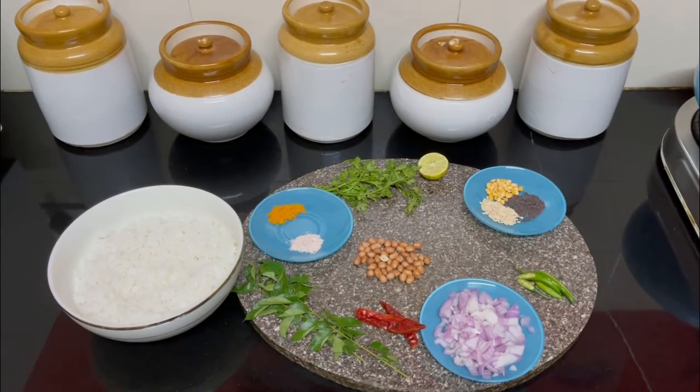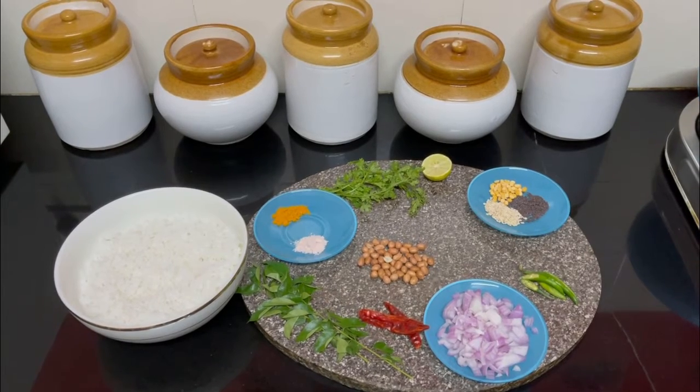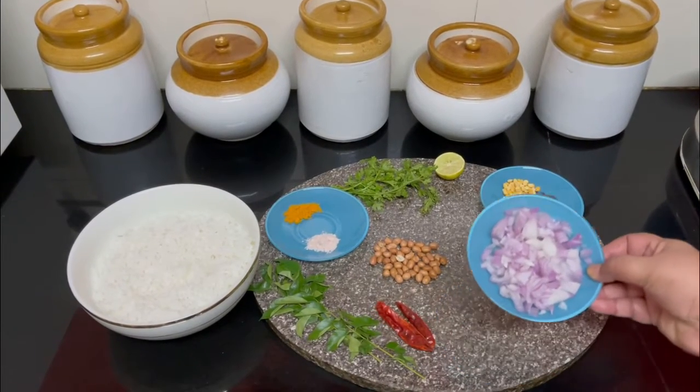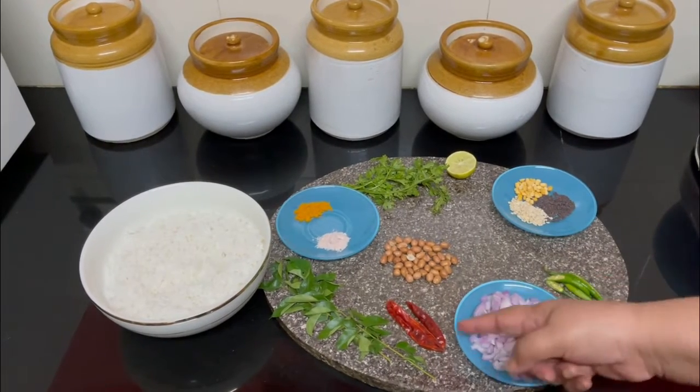Hello everyone, welcome to Simon Says Let's Cook. Today we are going to make lemon rice. We need cooked rice, one medium size onion finely chopped, three green chilies, and three red chilies.